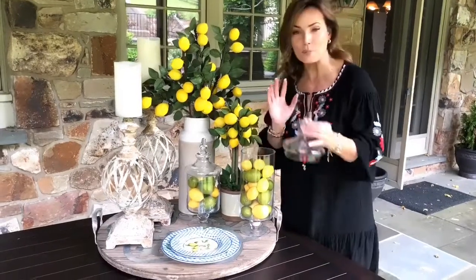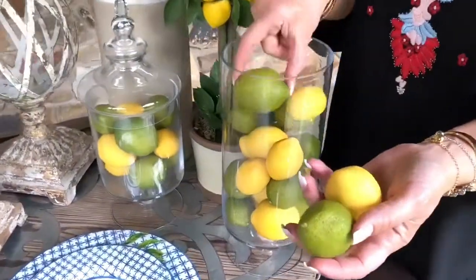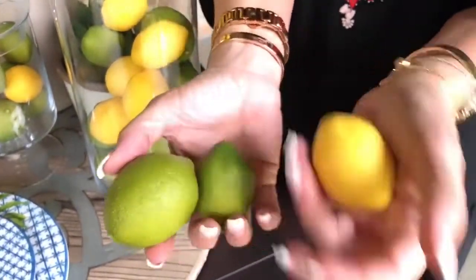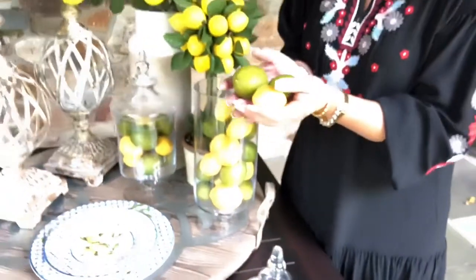So these are the perfect fillers. These are going to be man-made lemons and limes. They're so realistic — I really feel like I should be juicing them right now. Margarita, lemonade. These are so perfect, everything about them is perfect.